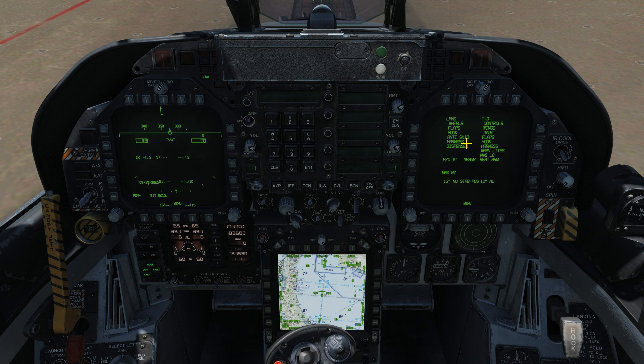In DCS, the default setting to adjust your trim is the Left Control key and the up and down arrows. So if I hit Left Control and the down arrow, it's going to increase the degree of trim. I'm going to do that until I hit 17 degrees, and now the aircraft is properly trimmed for the current weight.